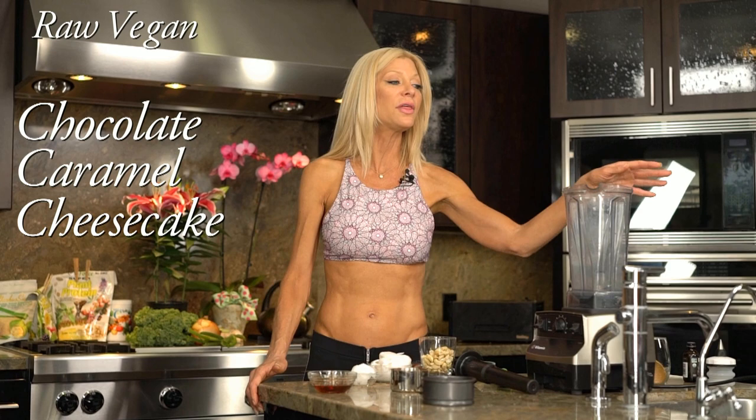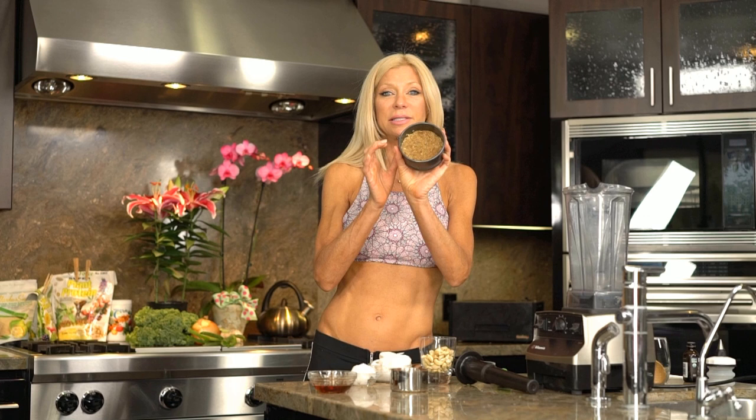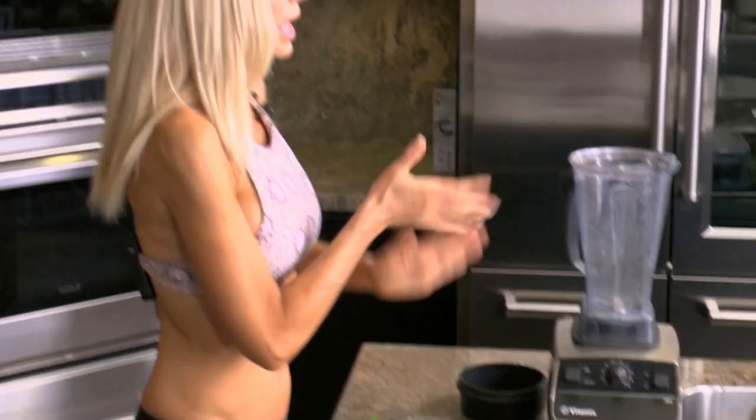It's basically the plain cheesecake recipe in the cookbook. I'm just going to add some chocolate syrup to it and turn the whole thing chocolate. We're going to start with the crust. I like using these little pans — they're just perfect size for one or two at the most. My crust is just a basic raw crust: ground up date and walnut in the food processor, pressed against a nice small spring form pan like that.